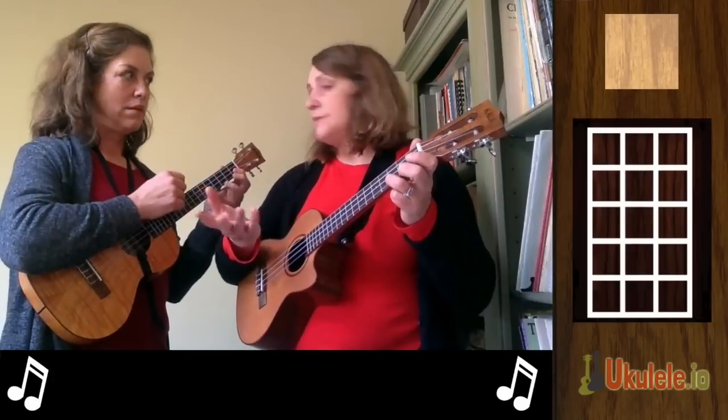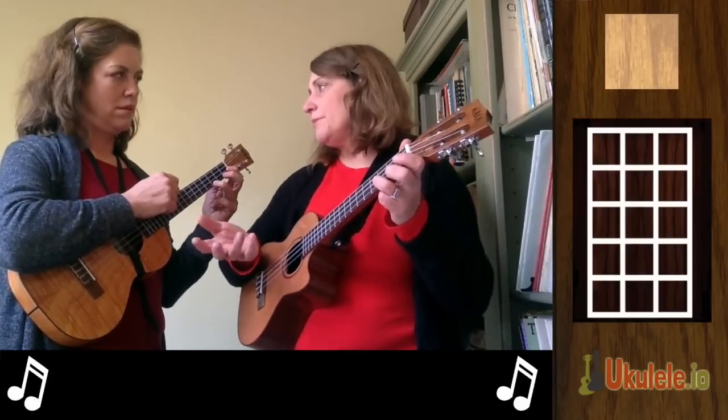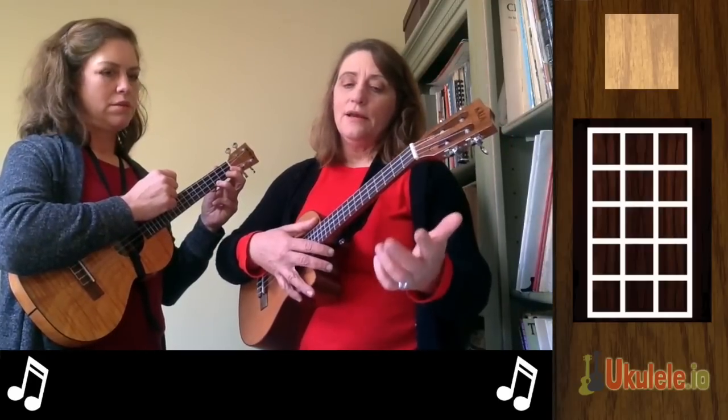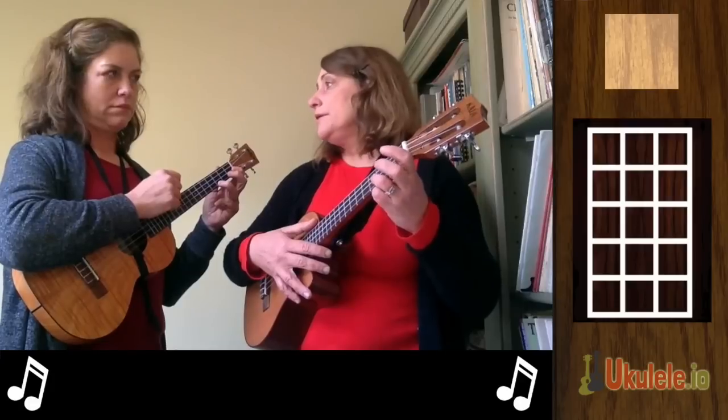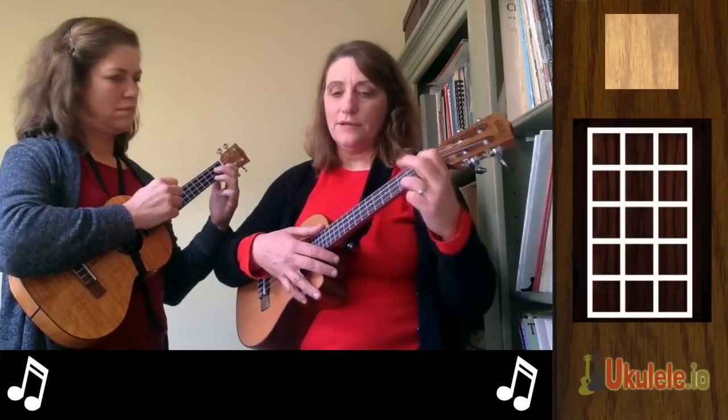Let's just maybe sing the first line of it. It's going to be rather high in pitch, so if you want to drop an octave — we're just going to sing: Silent Night, Holy Night, All is Calm, All is Bright. That's it. And the chords are C, we switch to G7, and then we switch back to C.